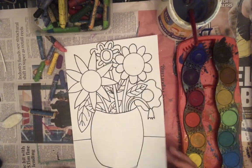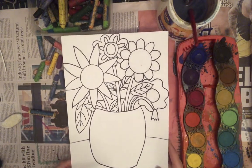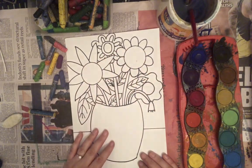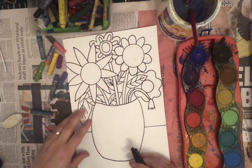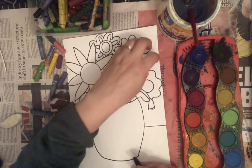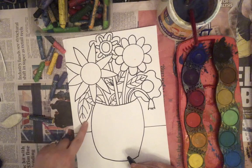Hi everyone, today we are going to be doing the second part of our Mother's Day flower bouquet. Last week we looked at how to draw a flower bouquet. If you've got a lot of space still in your background — just a few flowers — you might want to add a few more flowers around the sides, or even adding some leaves can help you to fill that space.